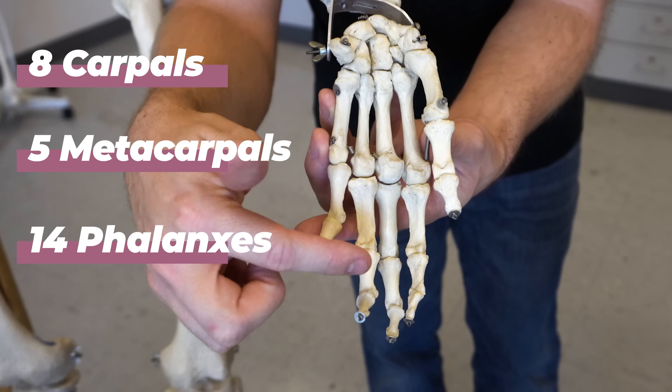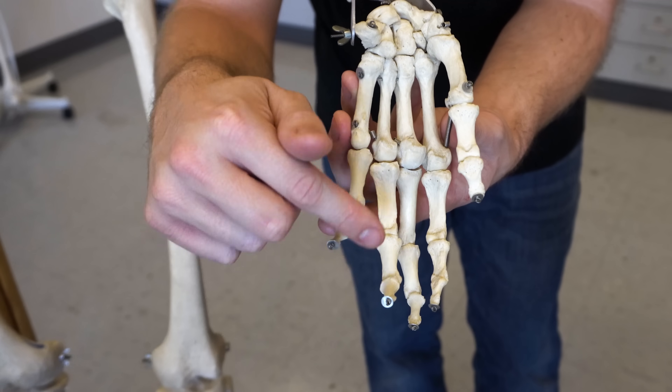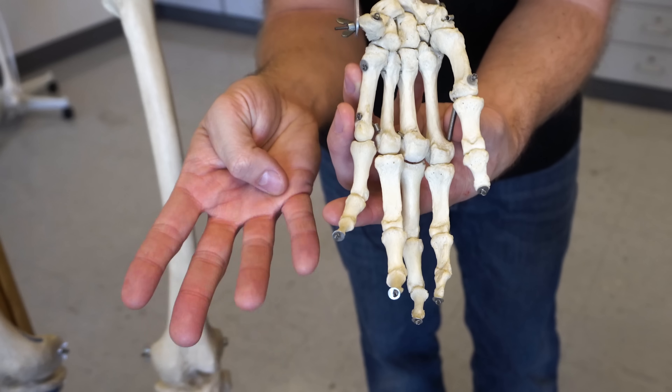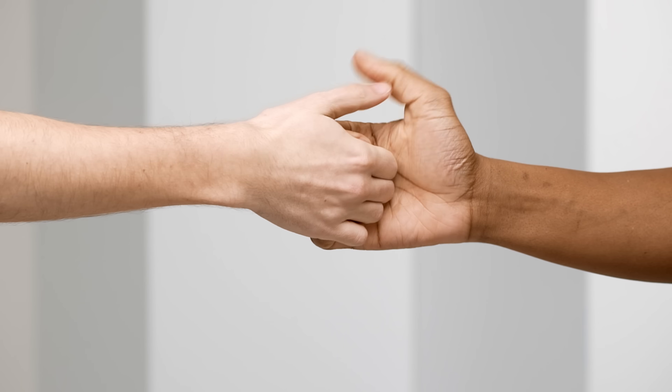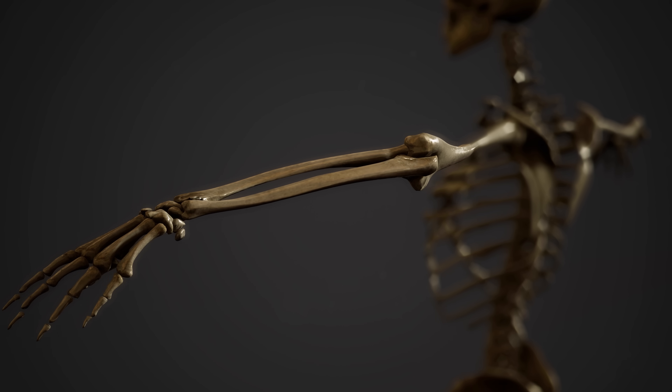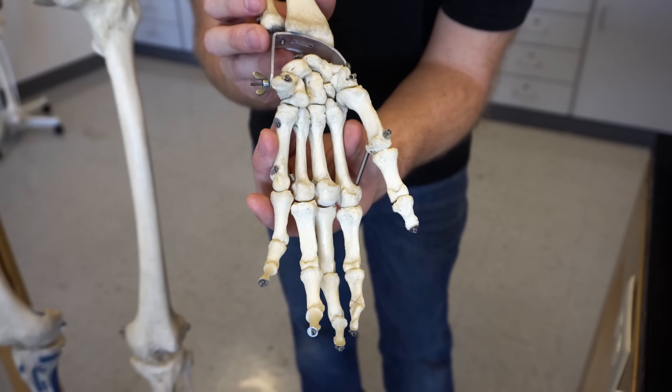Then you have 14 individual phalanges — these are the individual bones inside of the digits. There are some differences because you have three phalanges in these four digits but only two phalanges inside of the thumb. That might make you think that the thumb is more simple than the other digits, which is kind of true in terms of joint quantity, but in terms of capability and movement, the thumb is going to be a lot more interesting. A joint is described as the location where two or more bones are basically interacting or articulating with one another, and with 27 bones, you're going to have a lot of joints.